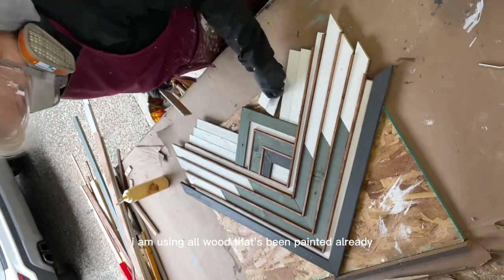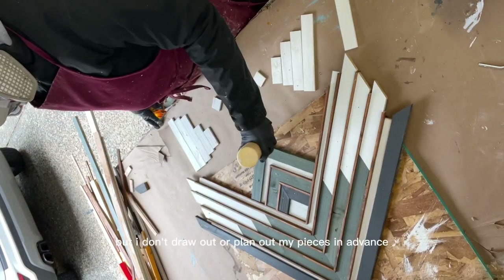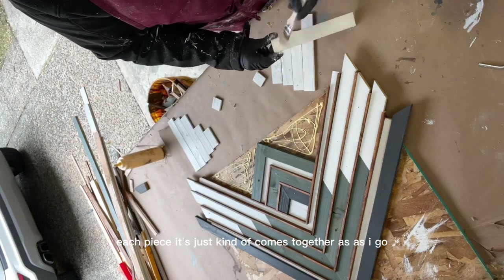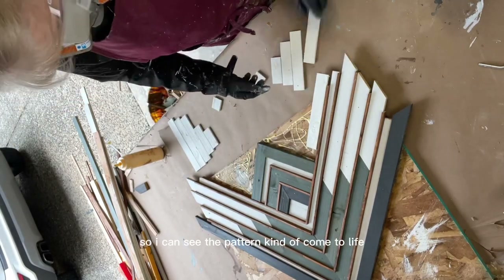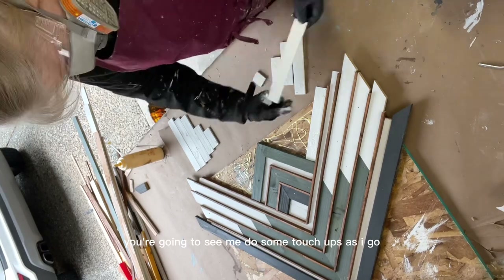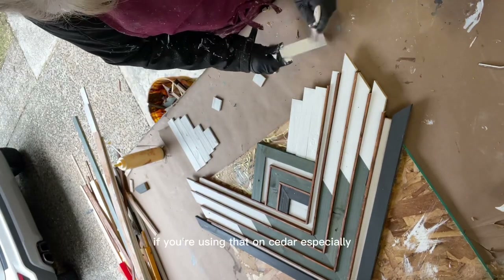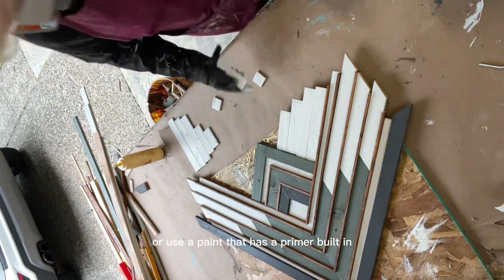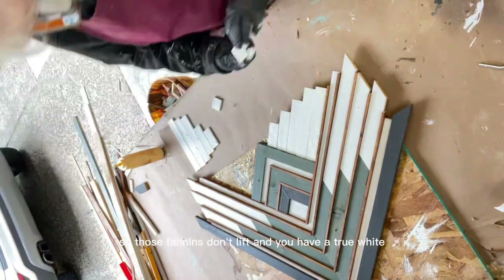I'm using all wood that's been painted already. I don't draw out or plan my pieces in advance — each piece just comes together as I go. I like to paint the wood in advance so I can see the pattern come to life. You'll see me do touch-ups as I go, especially with the white paint. If you're using white on cedar, make sure you prime it first or use a paint with a built-in primer or stain blocker so the tannins don't lift and you get a true white.